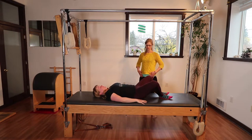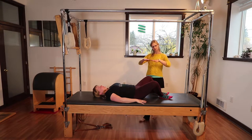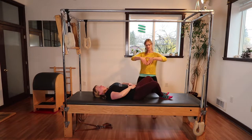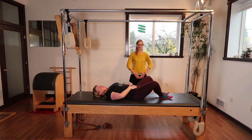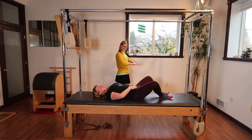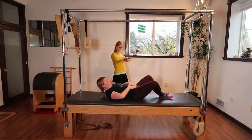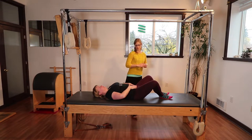We talked about in the first video, and we will review here, that a neutral pelvis is where if you make a triangle with your hands and place it on your pelvis, your fingertips will be in an equal plane — the same plane as your thumb. So if you lift your head and look at your pelvis, you should be looking at a flat triangle that's parallel with the floor.